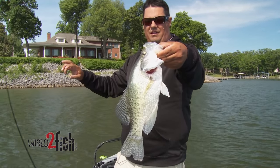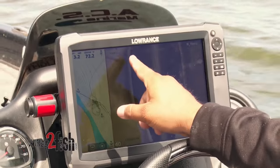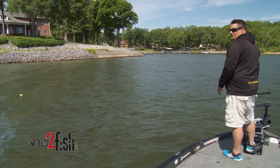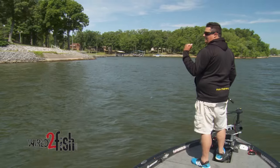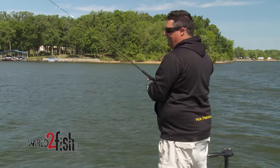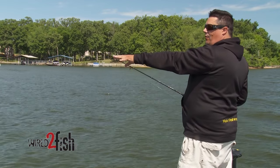If you look right there you can see my marker buoy. I idled around here, found the brush pile, threw the marker buoy off to the side of it. A lot of times I'll get on the troll motor, ease back up there, and make sure I see the brush pile on my electronics up front. There's a lot of variance when you throw a buoy — it might drift 10 yards or 10 feet depending on how much wind you've got.